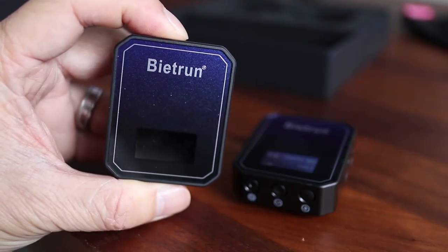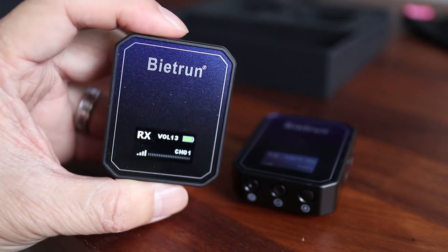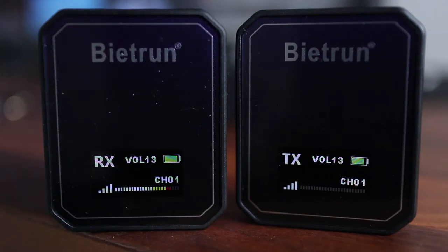To power on a module, press and hold the power button and the backlit LCD comes to life. You can tell this is the receiver with the initials RX at the top, and the transmitter will be labeled TX.